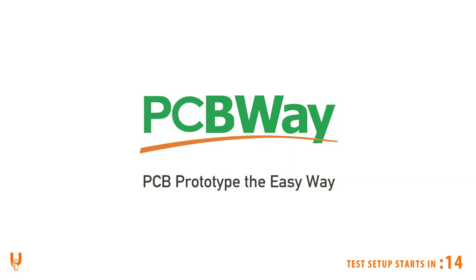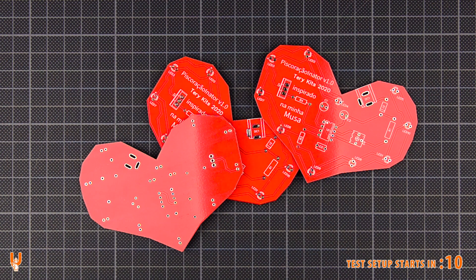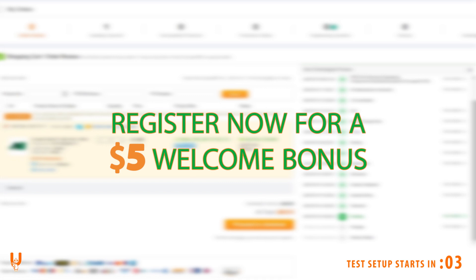Thanks to PCBWay for sponsoring this video. If you have an idea, step up from the messy prototyping breadboards and bring it to life on a full-fledged PCB made by PCBWay. Register now for a $5 welcome bonus — visit their website or click on the link below.